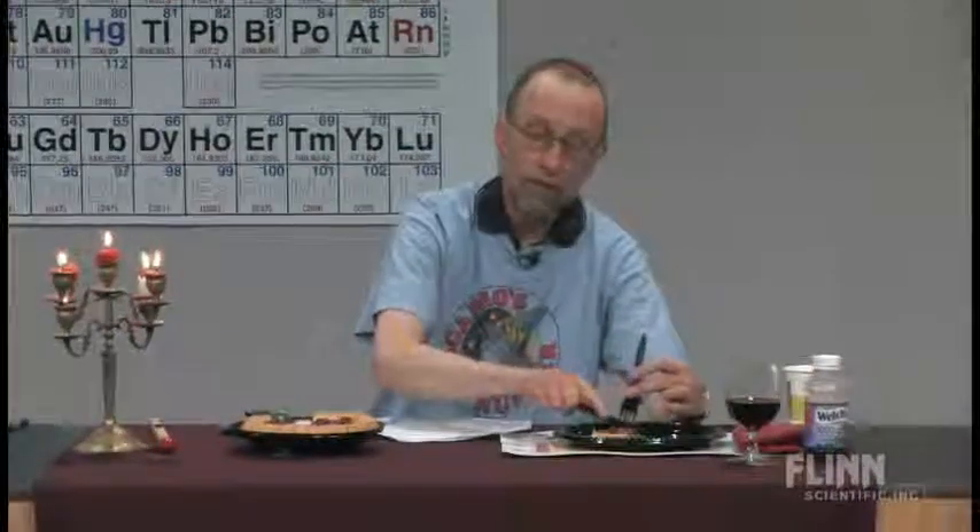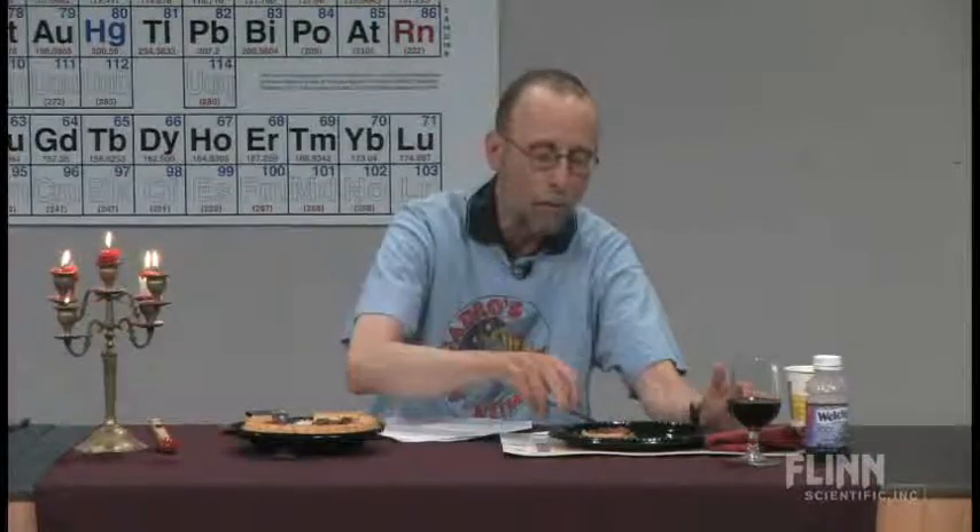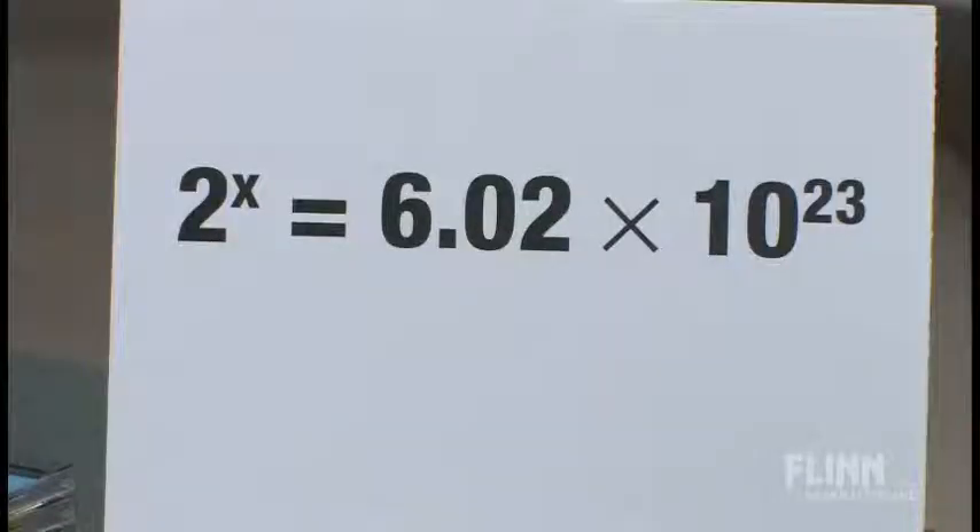Then I'd have my kids figure it out. The kids in my AP class were very bright — they tended to carry their calculators with them. Some of those kids were so bright that within 15 seconds, some kid would have their Texas Instruments calculator out and have the answer. The hint is: 2 to the x equals Avogadro's number — that's basically the question, solve for x. To solve for x, you need to use logarithms. Most kids didn't get it instantly, but about one per class would solve it in under 15 seconds.